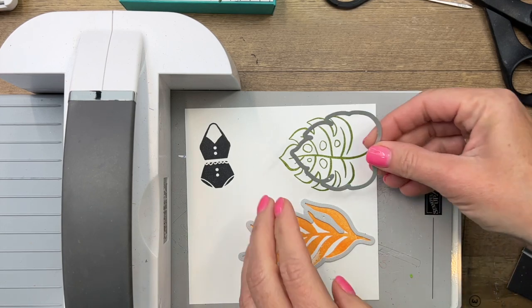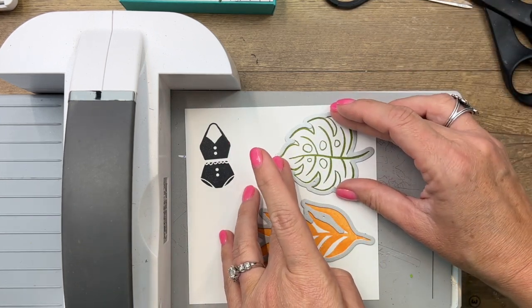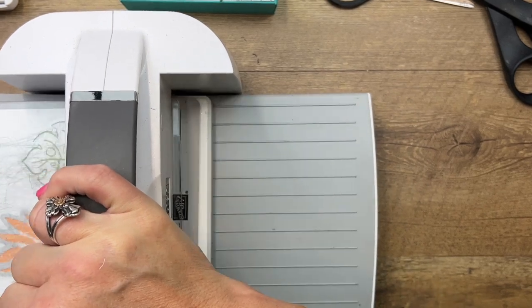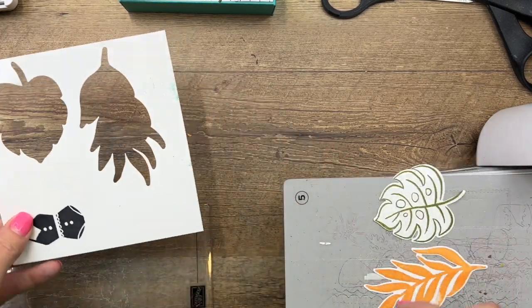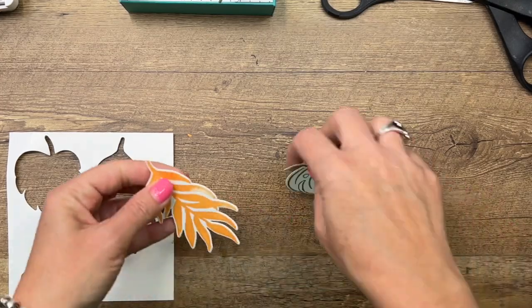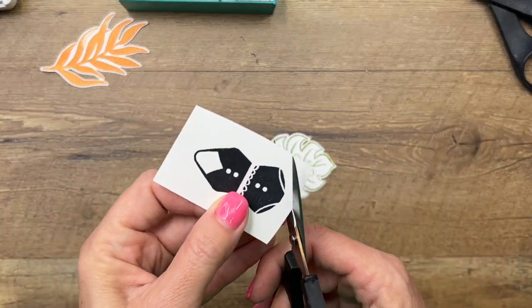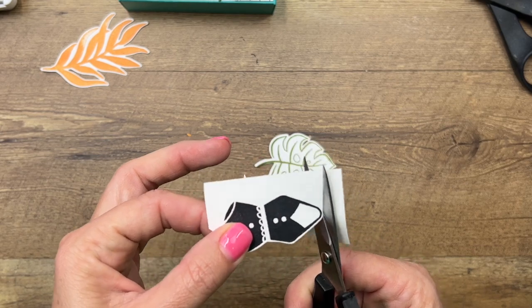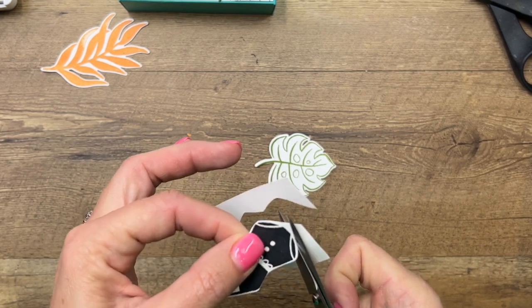Grab your dies and run them through your cut and emboss machine. I also cut out this branch — or palm frond — from Mossy Meadow ahead of time. I'm using my magnetic platform which holds those dies in place exactly where they need to be. Now I'll cut out the bathing suit using my paper snips, going around the outside and leaving a little white border — kind of a little frame.